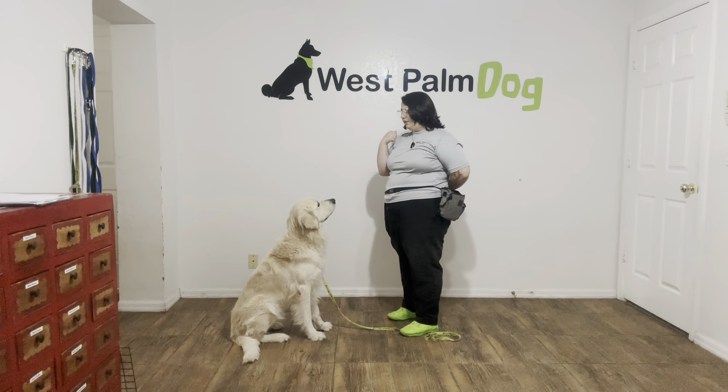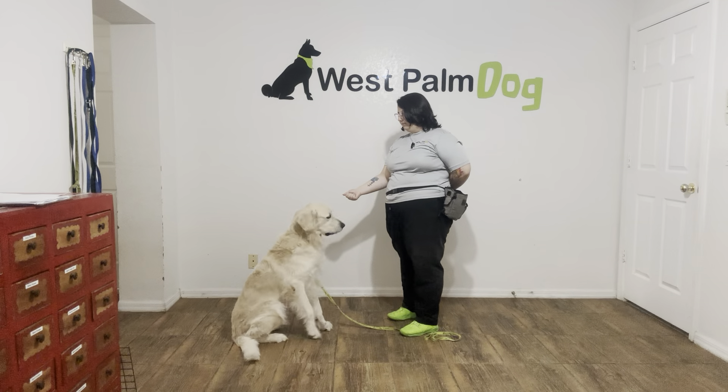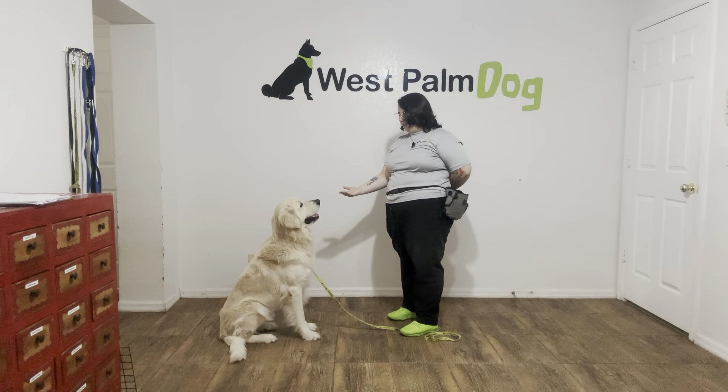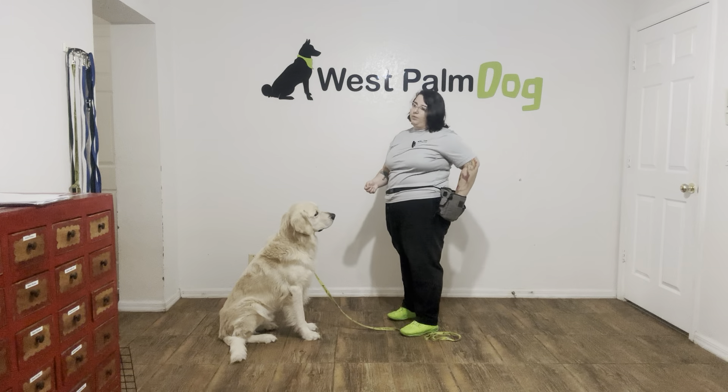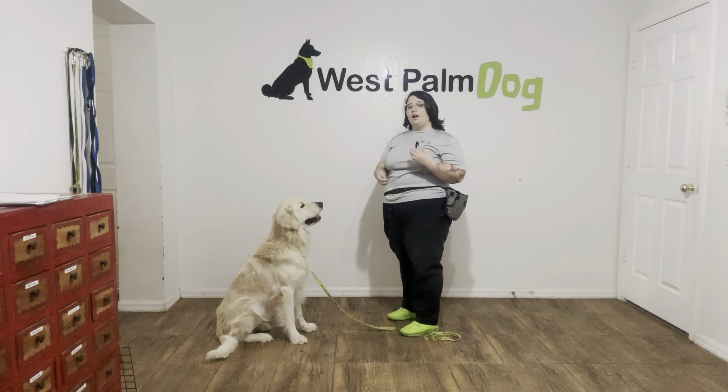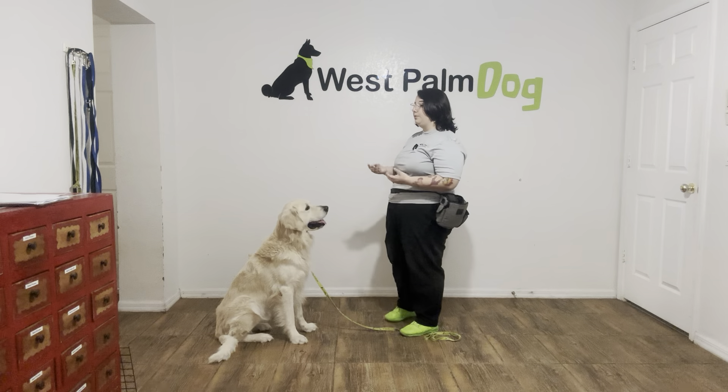We're going to do that again. Parker, leave it. I'm going to wait for him. You see Parker's going back and forth between the food, so I'm going to wait. Yes! Good boy! I don't want to encourage looking back and forth between the food, because when I say leave it I want Parker to ultimately avoid the food altogether.